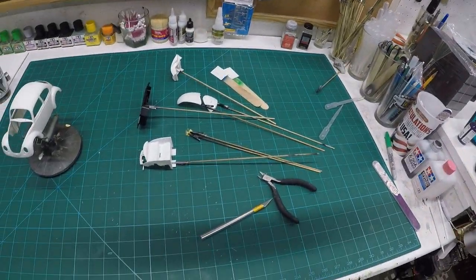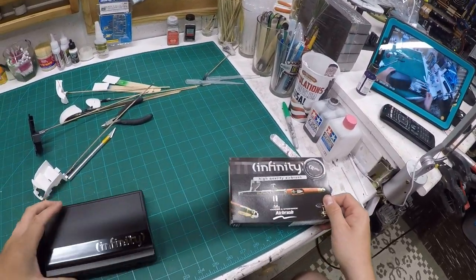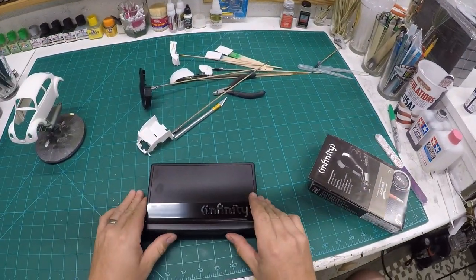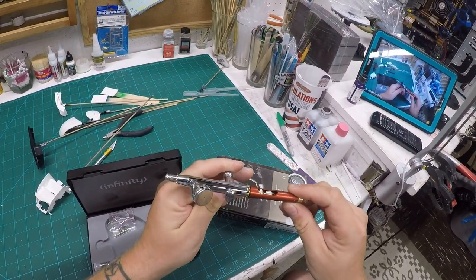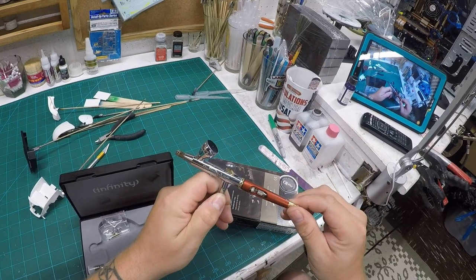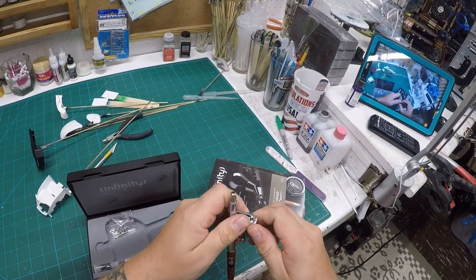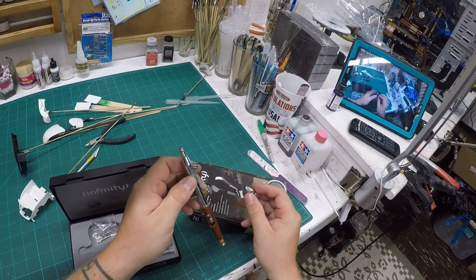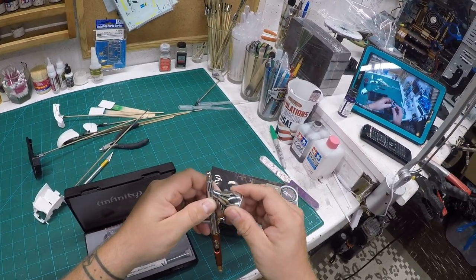I went ahead and purchased from my friends over at Splash Paints the new Infinity CR Plus 2-in-1, also from Harder and Steenbach. It does come with a great instruction book, and it comes with two different little fill hoppers — both have lids. It came with two needles: a 0.15 millimeter and a 0.4 millimeter. I typically stick with the 0.4 millimeter, as I don't typically do a lot of real fine painting. Going forward, this is going to be the airbrush I'm using.